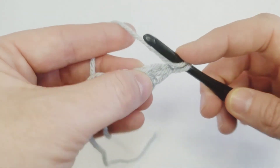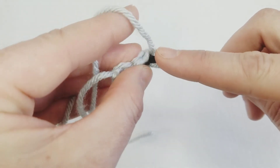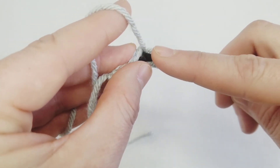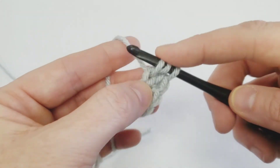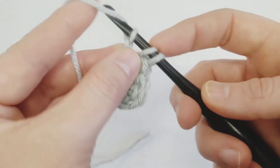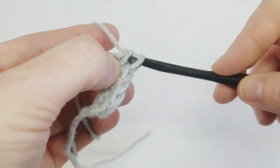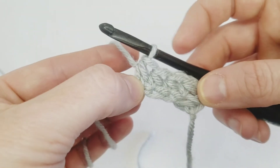Let's do it one last time. Yarn over, find that V at the bottom of your foundation chain, go through the V, yarn over, pull up a loop, yarn over, pull through the first loop for your foundation, yarn over, pull through all three stitches to create your half double crochet.